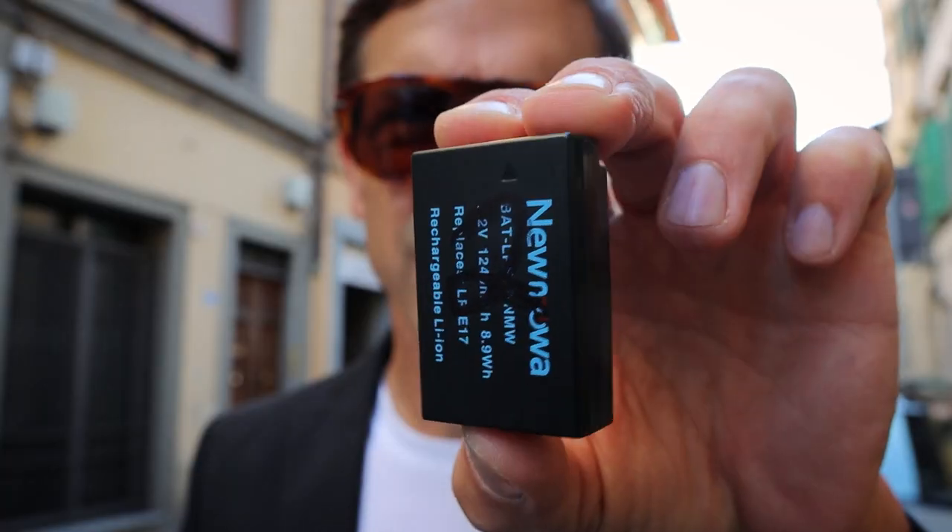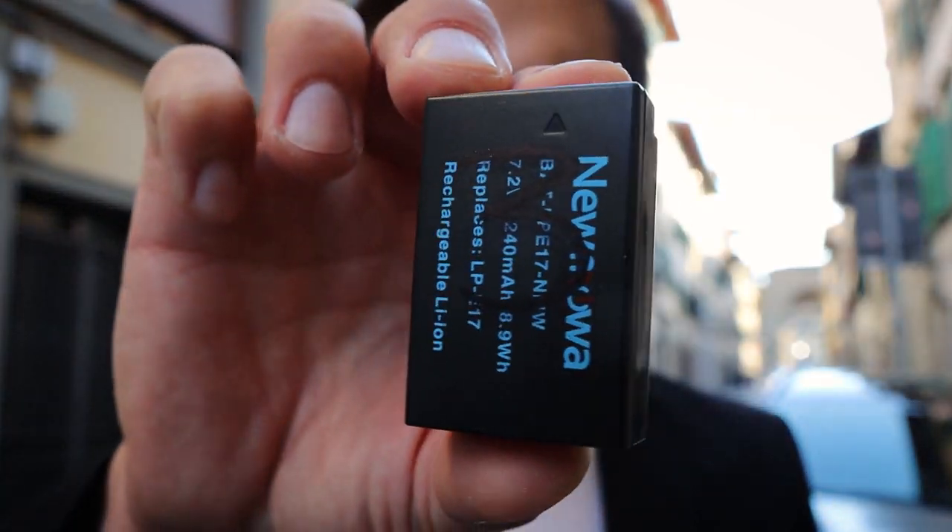Here are my tips for becoming a master vlogger. Shoot 1080p — forget about 4K. It drains your battery, creates massive file sizes that are a pain to edit and upload, and besides, everybody's watching on small smartphone screens anyway. Carry extra batteries — I always carry a couple extra in my pocket and number them one, two, three so I know which ones I've already used. Skip the lens cap; it just gets in the way. Use the lens hood and clear UV filter to protect the glass instead.